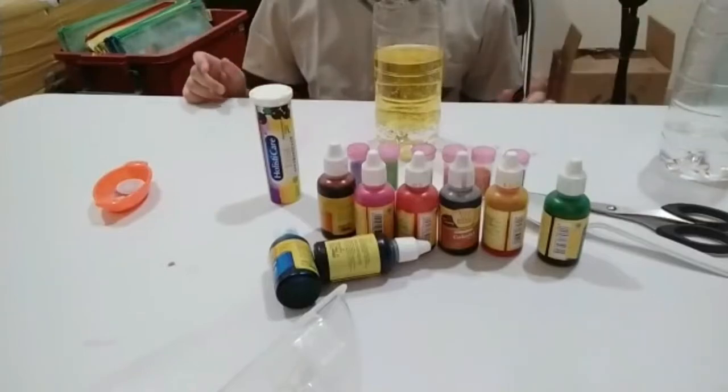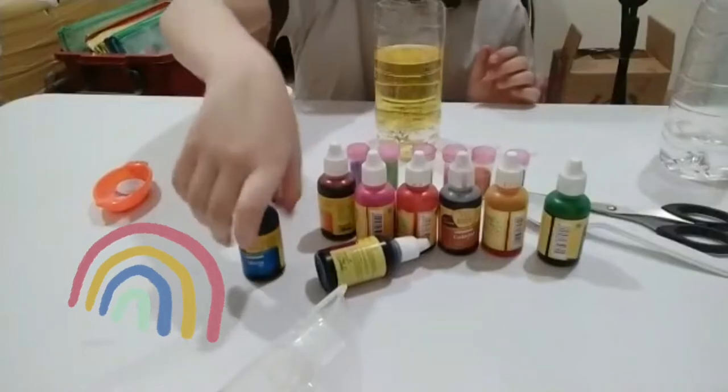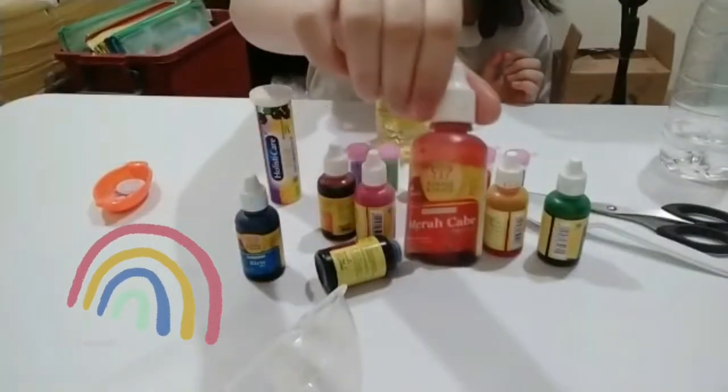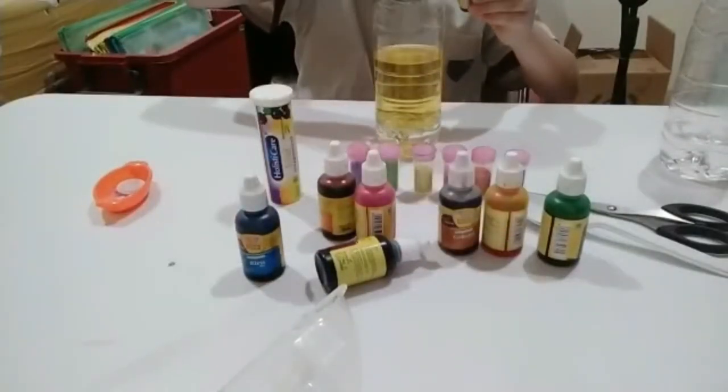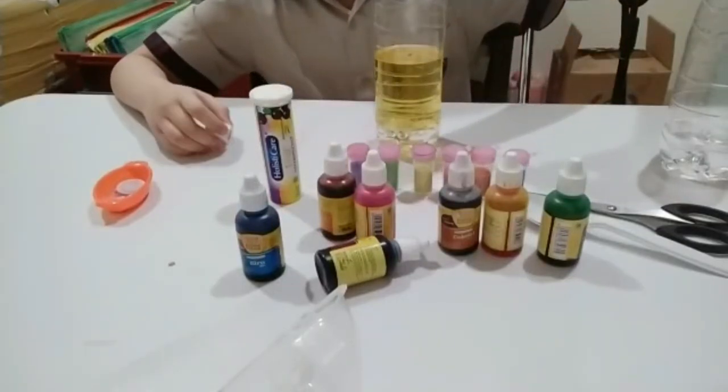Now, after you're done, step number two is to add any color of food coloring that you want. I am going to add this red one. Put a couple of drops into your container.